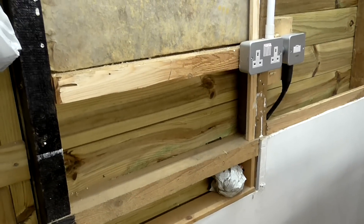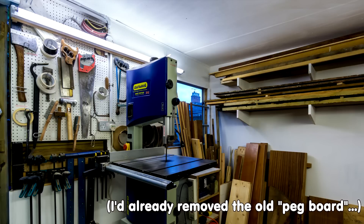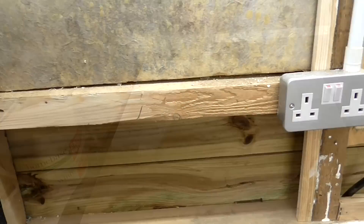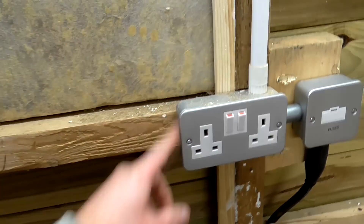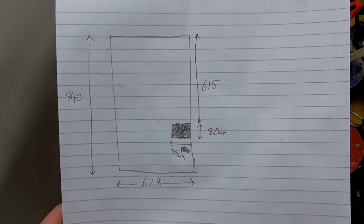The next thing I want to do is mount some OSB onto this wall so I can mount my tools on it. This is the OSB I'm going to use and I've given it three coats of white paint. There are a few obstacles to work around, such as a socket and a light fixture, and I've taken some measurements so I'll cut around those.